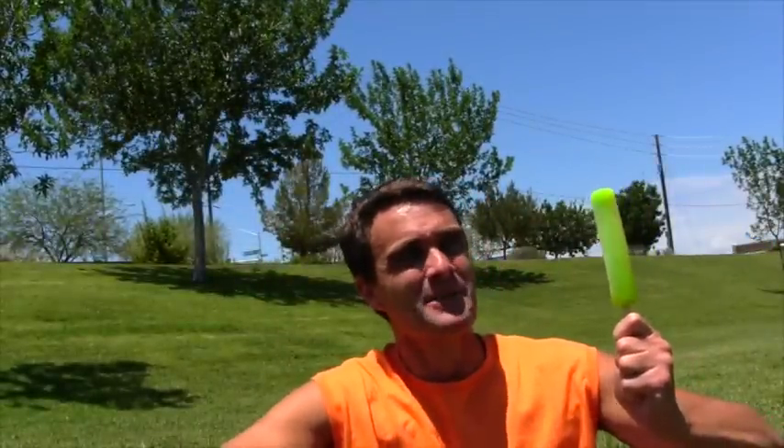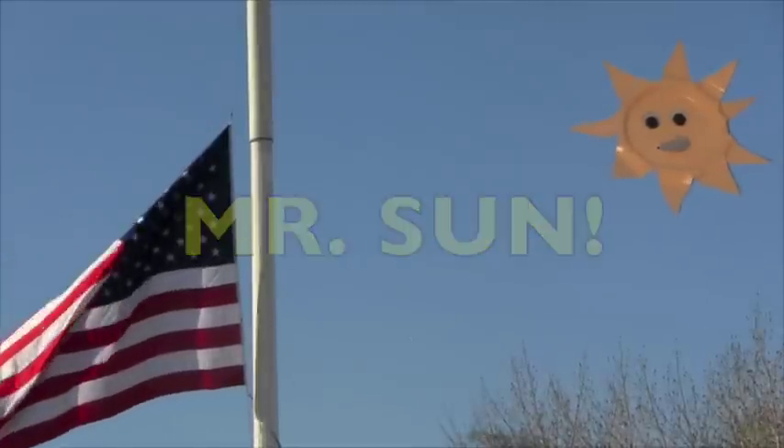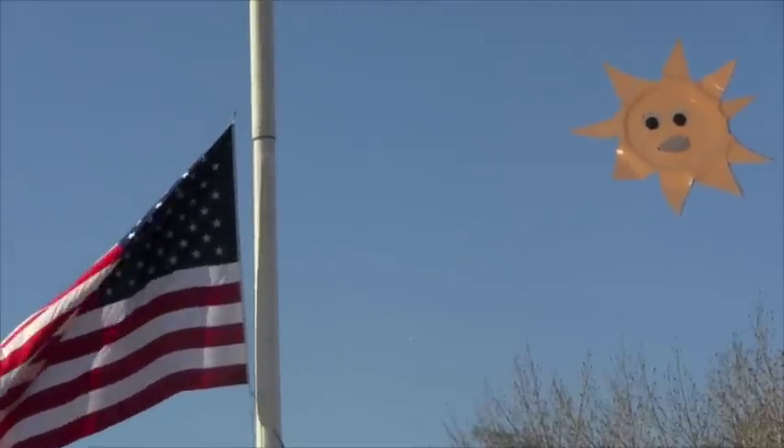Ah, summertime and ice cream. It's my favorite time. Hey, what's happening down there, everybody? It's me, Mr. Sun, here to brighten your day.